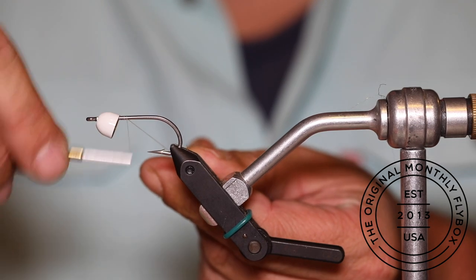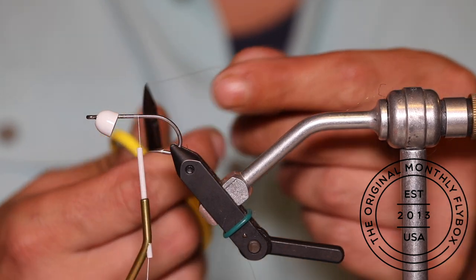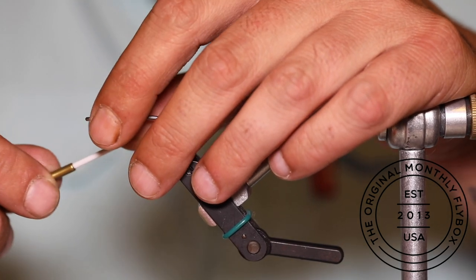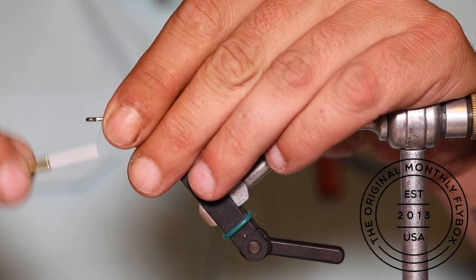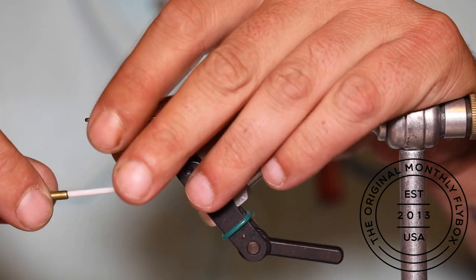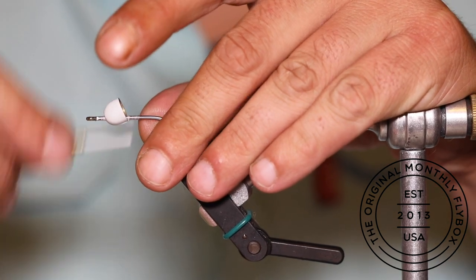Today we're going to be tying the red and white Chuck and Duck. Start your thread base behind the white cone, stopping about halfway down the hook shank. Lock the cone in place by advancing the thread in front of it, building up a small thread dam, then going back behind it, making a few wraps and alternating back and forth between the two.